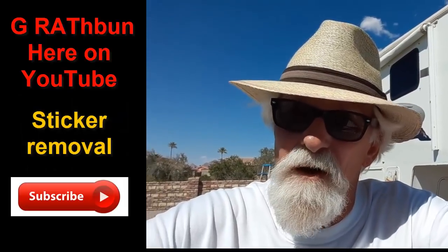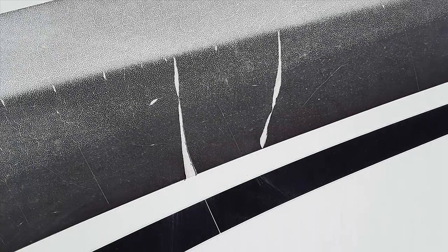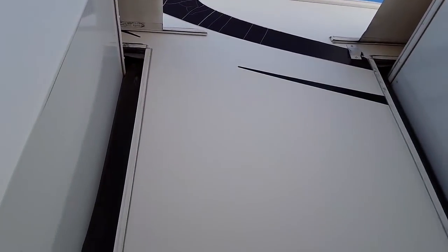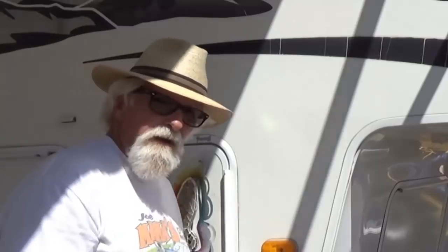Your decals will naturally start coming off after you've been in the sun for a while, but it never peels off all the way easily. Naturally it ain't gonna be easy to get it off. You can see how cracked it is up there where the sun hits it even more. So I guess I've got to take it off. I'm gonna show you how to take off decals.